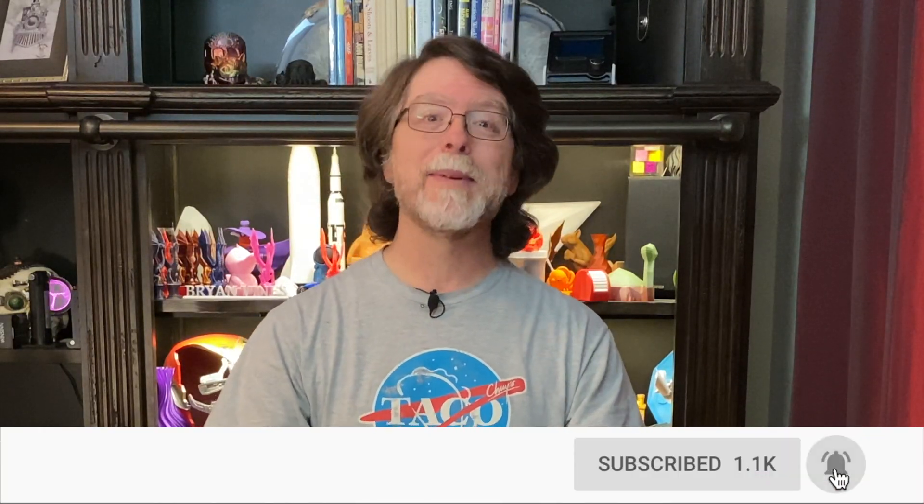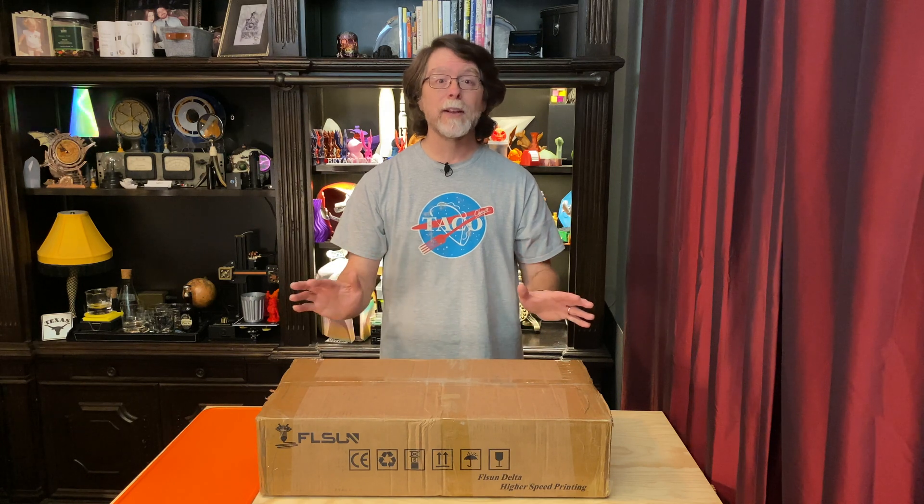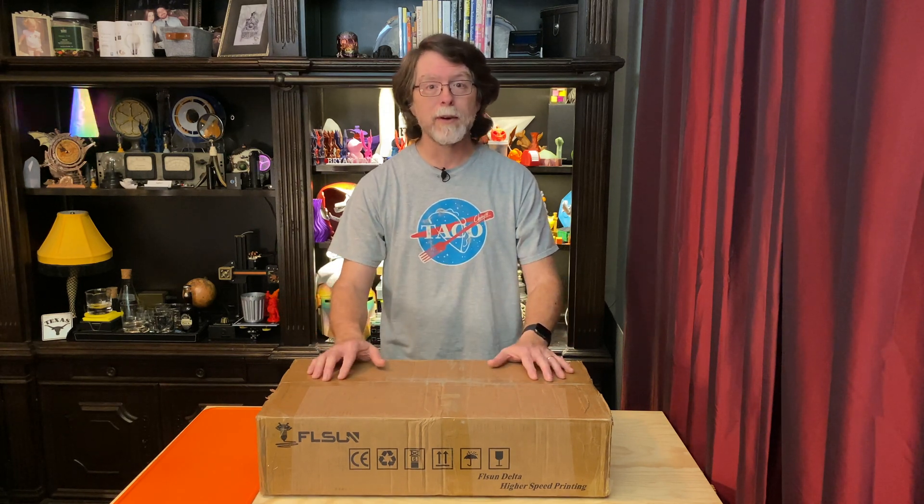Welcome back. If you're new here and you're wanting to learn about cool 3D printer upgrades, 3D modeling, and other 3D printing related stuff, start now by subscribing and clicking the bell so you don't miss anything. Today we're unboxing the FLSUN Q5 Delta 3D printer, and a big thanks to FLSUN for sending this printer to me for review.